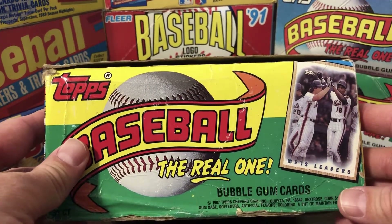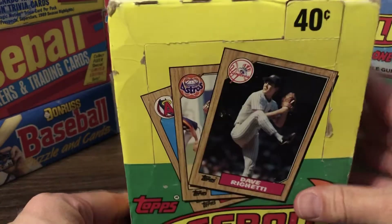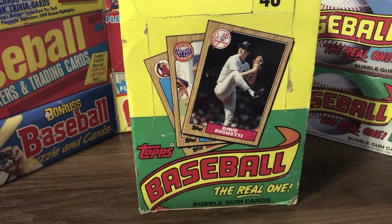This was actually my first — and only — hand-collated set of cards, and I've always had a special place for the 87 Topps set. It's a 792-card set. Its wood grain design, which for me is what makes this a great card set, is very reminiscent of the 1962 Topps set. If you don't know what that looks like, just do a Google search. You'll see the striking similarities.